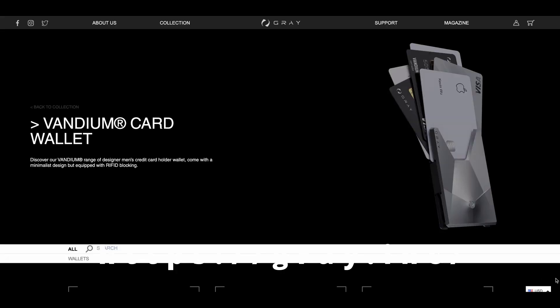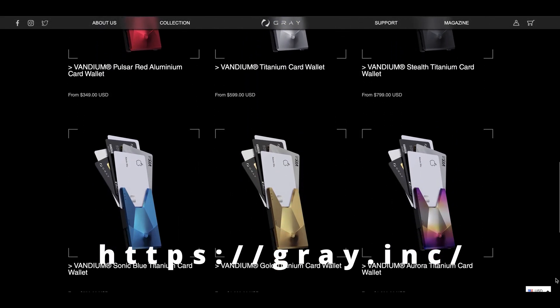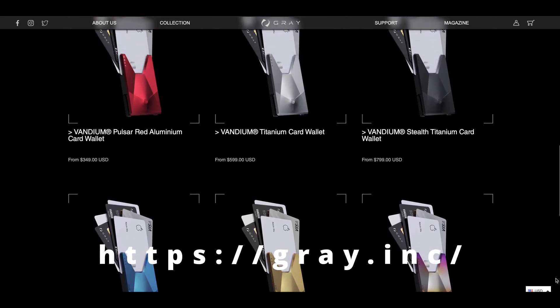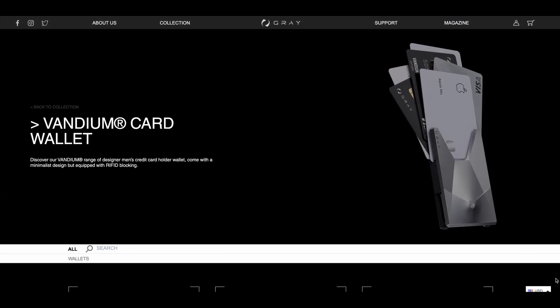The other thing to mention is that while this one is made of Vandium aluminium, on Grey's website you can pick different colours and a different material — for example, you can pick titanium. Overall there are over nine colours across both variants: I think one has four and one has five. There are lovely options like a blue colour and a gold colour as well. So it's absolutely fantastic.